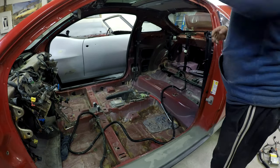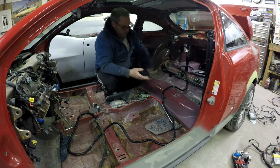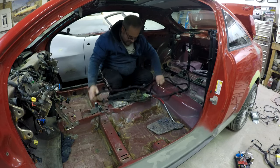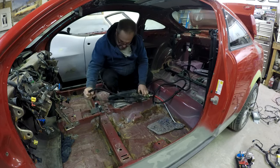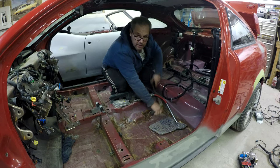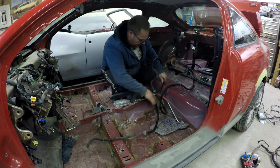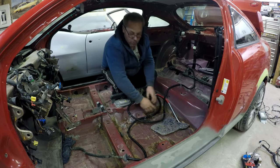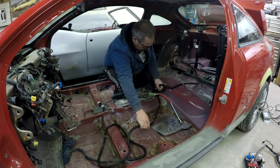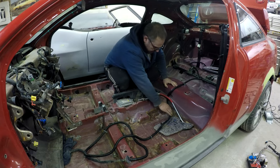One tip I'll give you guys - which obviously you probably know, but which I didn't really do and I should have - it's always a good idea when you're taking something apart and putting it back in to take a picture. Luckily I had a couple pictures of when I was stripping the car down. Because while it's not critical - obviously this cable could go anywhere - if you want it to go factory the way it's supposed to, it's good to have pictures so you can tell exactly where everything goes.